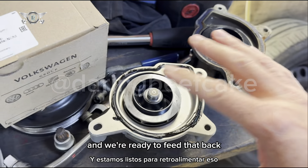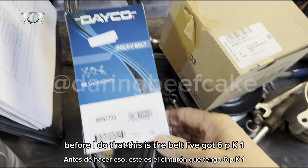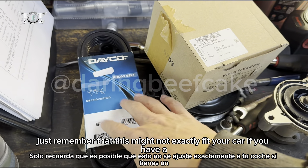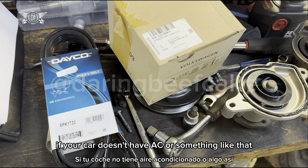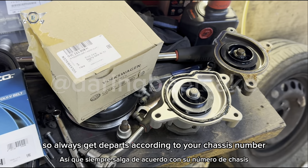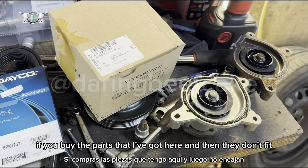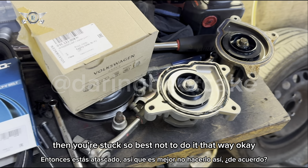Before I do that — this is the belt I've got: 6PK1733. Just remember that this might not exactly fit your car. If your car doesn't have AC or something like that, the belt might be shorter, so always get parts according to your chassis number or registration number. If you buy the parts I've got and they don't fit, you're stuck.